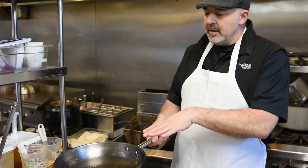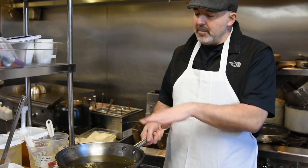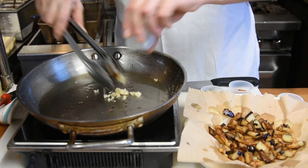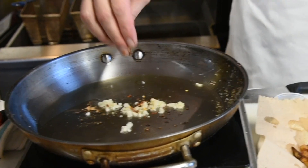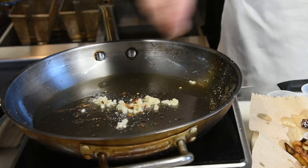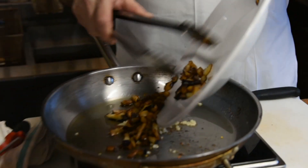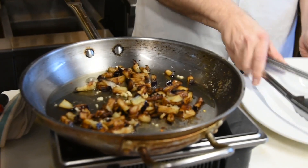Now we're going to get rid of most of the olive oil we used to fry the eggplant. We're going to use the same pan and leave just a little bit of the oil in there. We're going to put in a little bit of chopped garlic and let that toast up for a minute. Then we're going to add a little bit of these dried Calabrian chili flakes in with the garlic, a little bit of salt and pepper, and let that sizzle. We drained the oil off the eggplant and we're going to put it back in with the garlic, salt, pepper, and Calabrian chili flakes for a couple minutes.